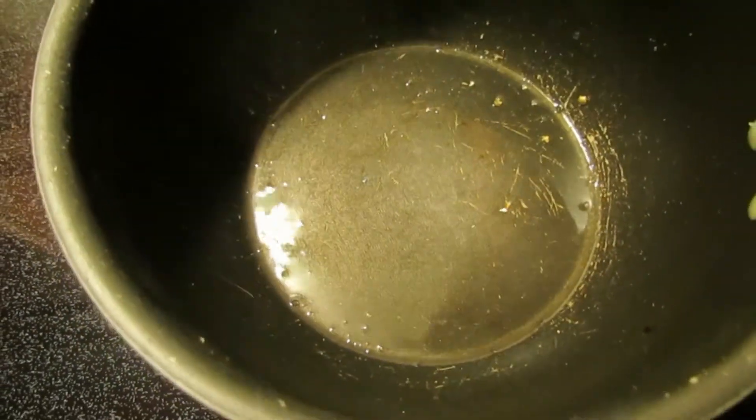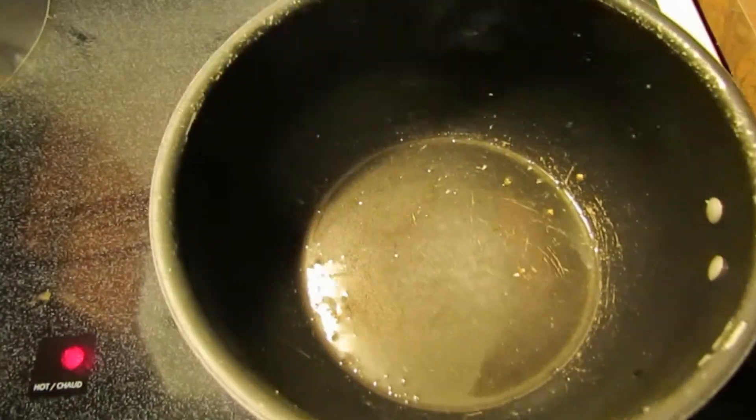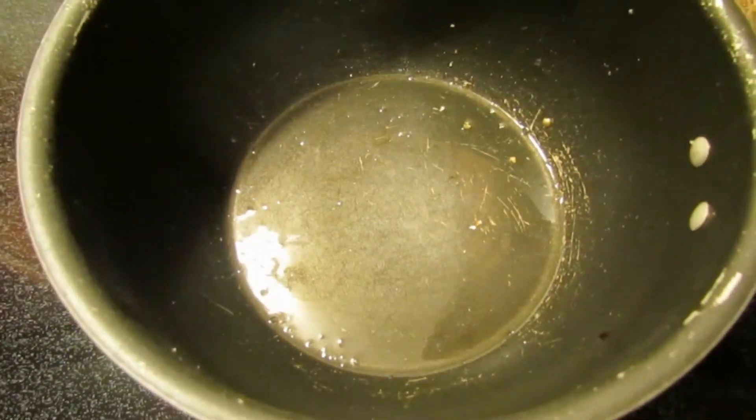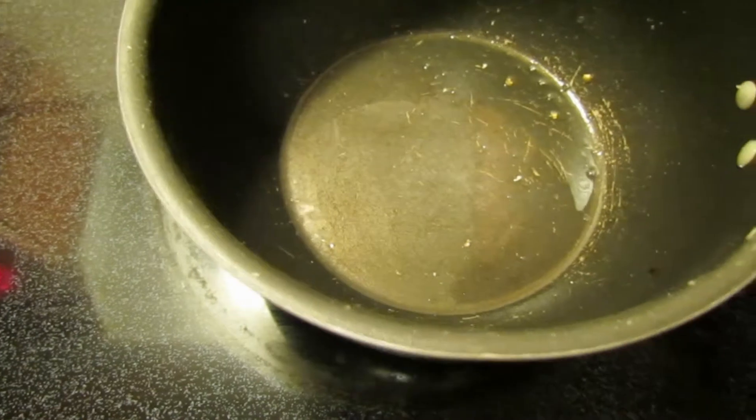I've just got some of my refined coconut oil. I'm using the refined one because it does not have a scent or flavor — it doesn't have the flavor of coconut. And I put some on the bottom, enough to coat the bottom of the pan.